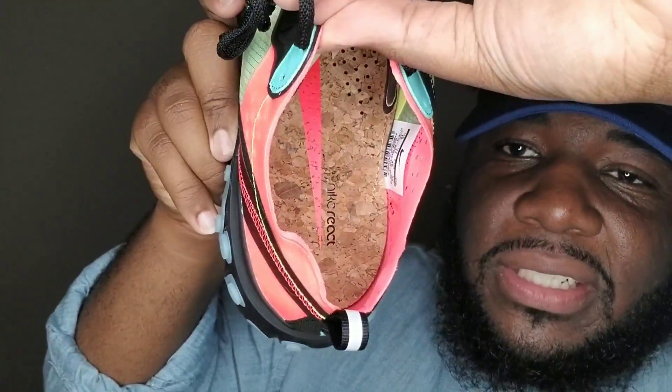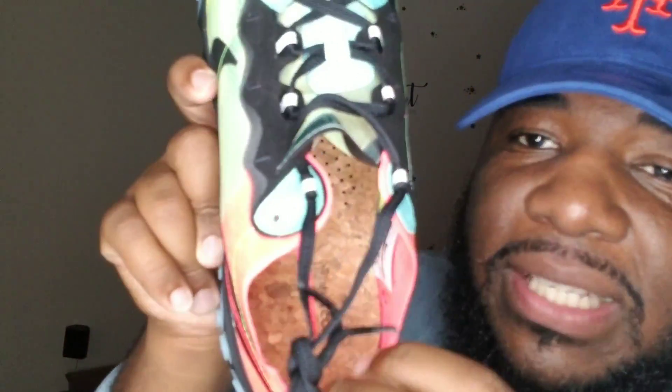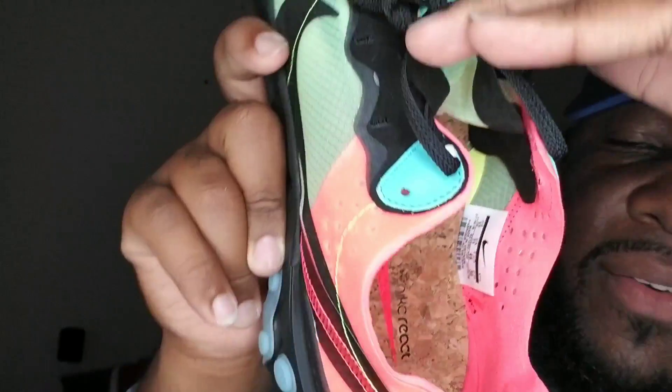I'm feeling this because of the color scheme — I don't have nothing like this. I'm willing to challenge myself to put an outfit together with these. I got sauce — don't let the size fool you, I can get it dripping. But what I like the most is right here inside — that cork material. That is dope, man. That cork material — I love it. The laces are very thin.